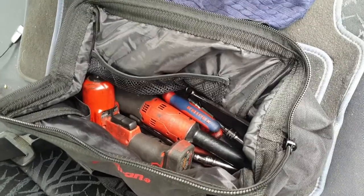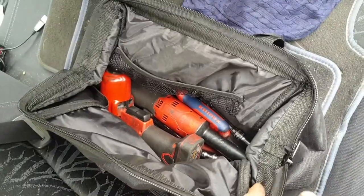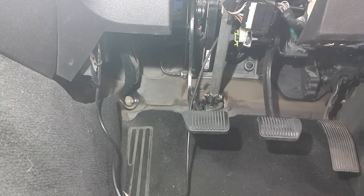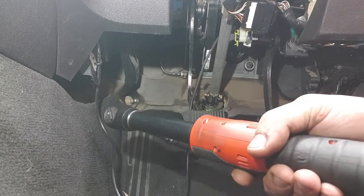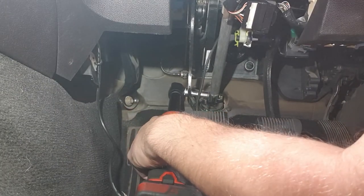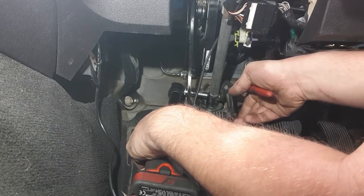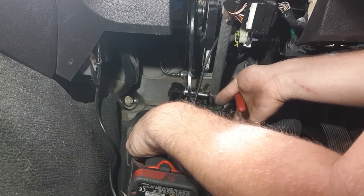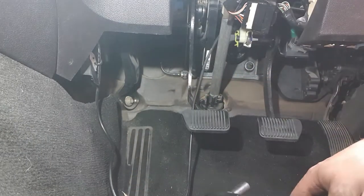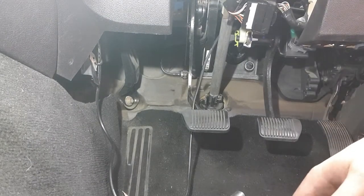I'm not sure that tightening it will fix it, but I've got my bag of tools here. I found a little way to get my phone to stay still while I film this. I'm pretty sure I'm going to be blocking the view, but I'm literally just doing up a bolt, so I'll give that a crack. That's worked.